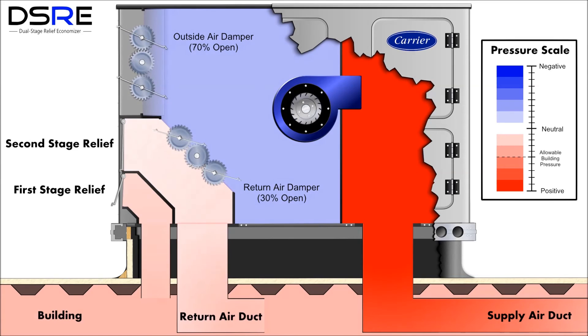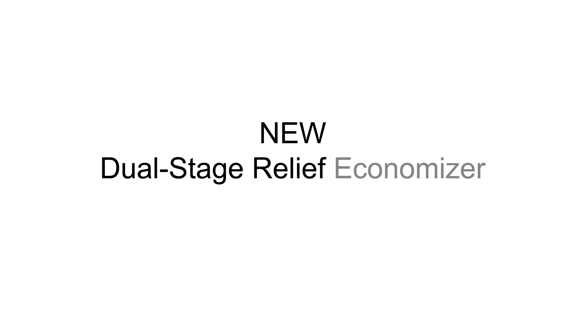The second stage relief damper provides further relief at higher outdoor air flows — a simple solution for a complicated situation. Let's now look at an actual installation that demonstrates the same characteristics shown in the simulation.